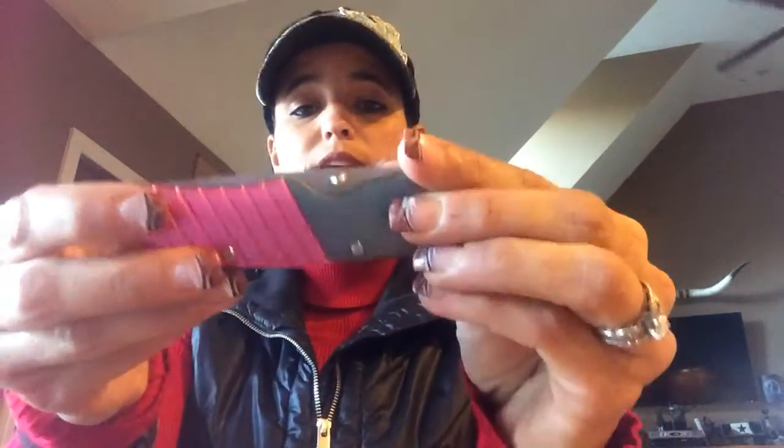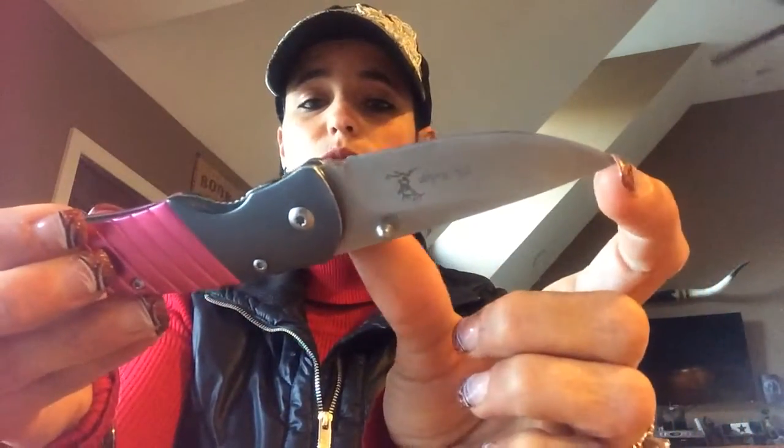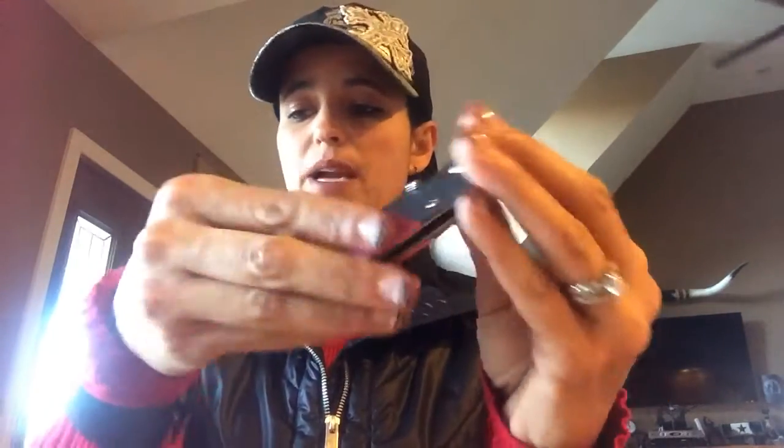This is my everyday carry knife. It is Elk Ridge, 440 stainless steel. The blade is three inches, the handle is almost four, so it's about seven inches overall. My favorite thing is that it's very easy to open and close with one hand. It's a good weight, I like that it's pink, and it conceals pretty well in my pocket. This is the one I've been carrying most of the time.